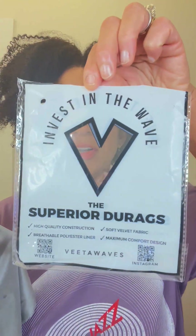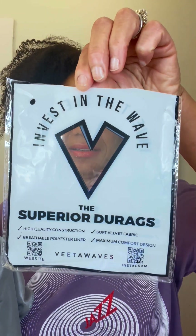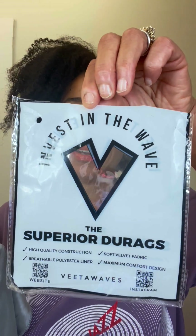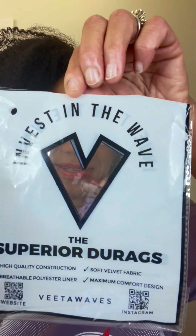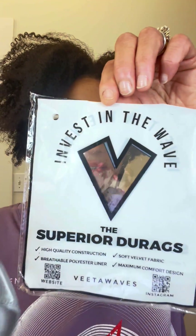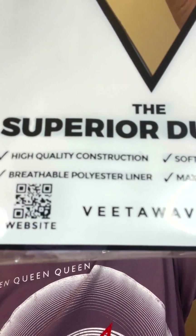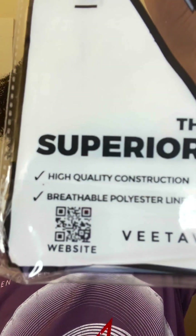Do rags are for flat hair — I'm learning. I love this brand though. It's called Superior Do Rags: high-quality construction, breathable polyester liner, maximum comfort design. This one is the satin — not the soft velvet. They do have an Instagram and a website, so check it out.